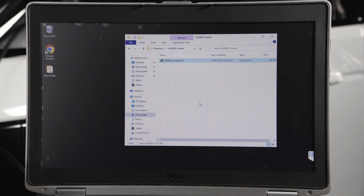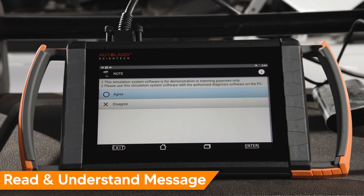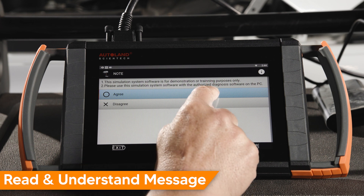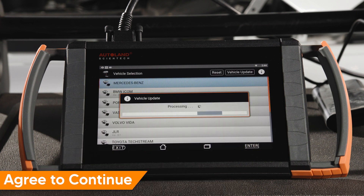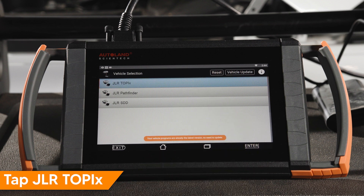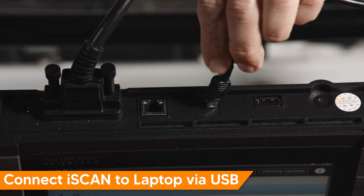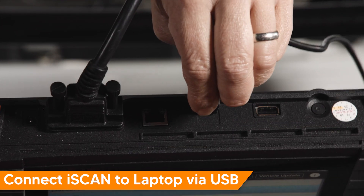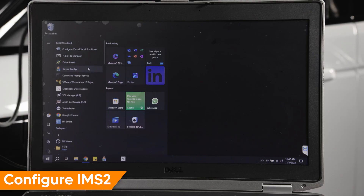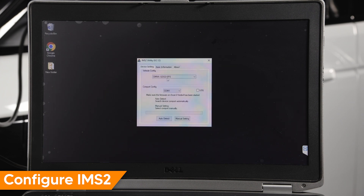Next, we will prepare the iSCAN for connection. Tap IMS2, read and understand the disclaimer, and agree to continue. Tap Jaguar Land Rover, then tap JLR Topix. Connect your iSCAN device to the laptop via the provided USB-C1 cable. Open the IMS2 utility on your laptop to configure it.